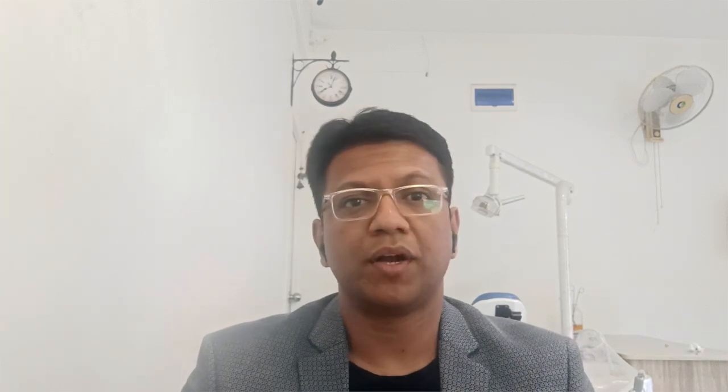The best part of MTA and why it has an upper hand over gutta-percha is, first and foremost, it is a hydrophilic material — it loves water. With gutta-percha and resin sealer, we want the canal completely dry so moisture from dentine does not interfere with the sealer setting. This does not happen with MTA. However, we should not leave the canal overly wet; it should just be moist.